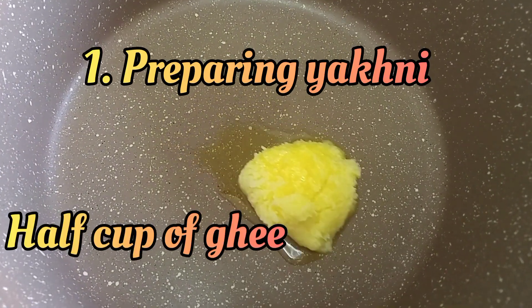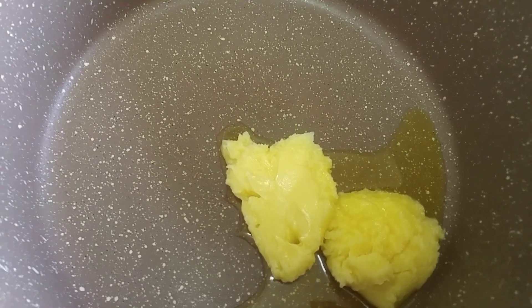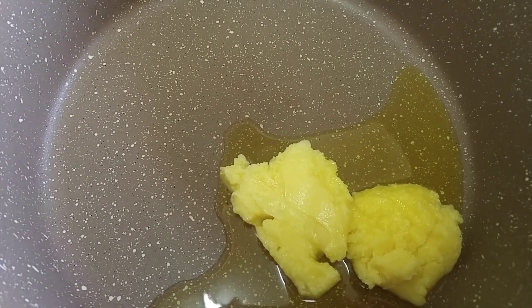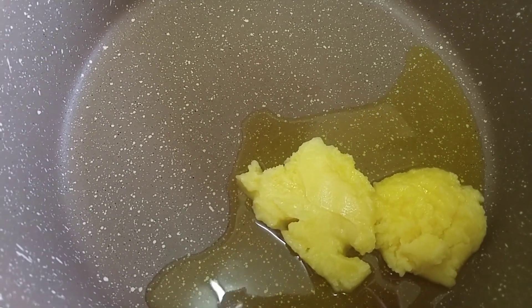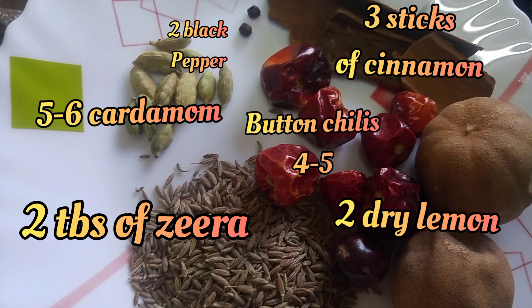Step one is preparing. You will need half a cup of ghee. For the masalas: three sticks of cinnamon, four to five button chilies, dry rye lemon, two tablespoons of zira, five to six green cardamom, and two black pepper.